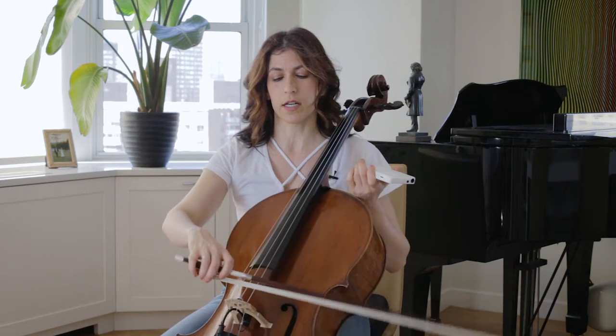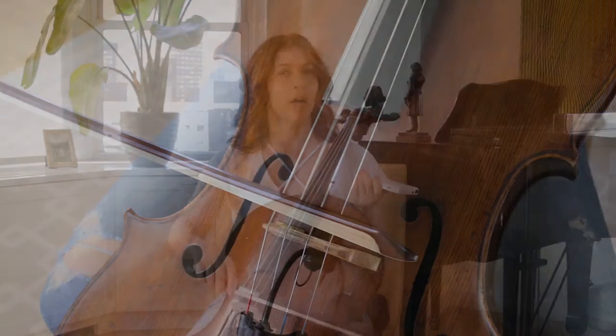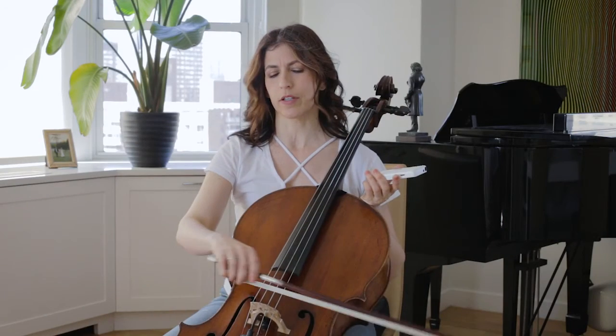I practice near the bridge, but not on the bridge. I've heard there are some theories that say just play as near the bridge as possible even if the sound cracks, but I don't do that. I think that you can't force a good sound — you have to work with the natural vibrations of the instrument. I try putting more weight and less weight and just look for that really rich sound.